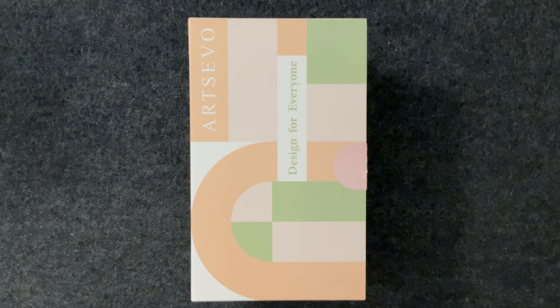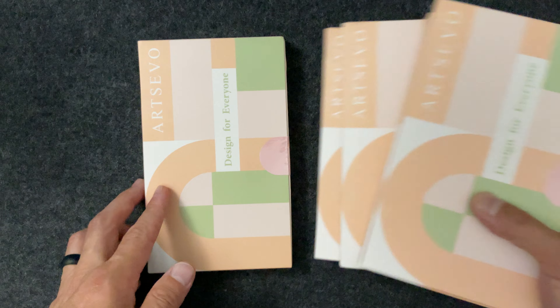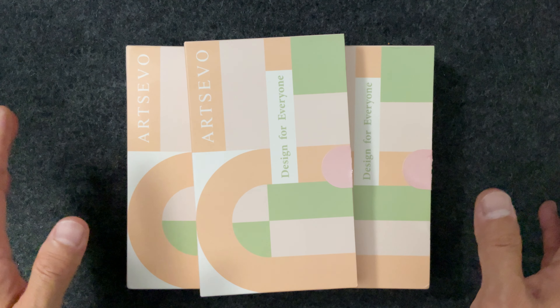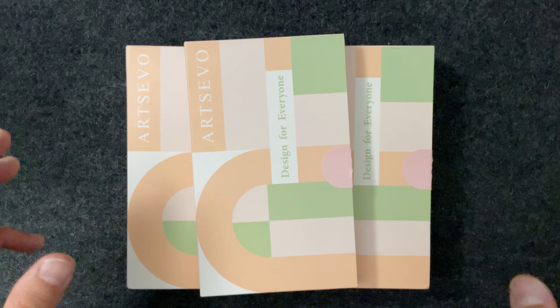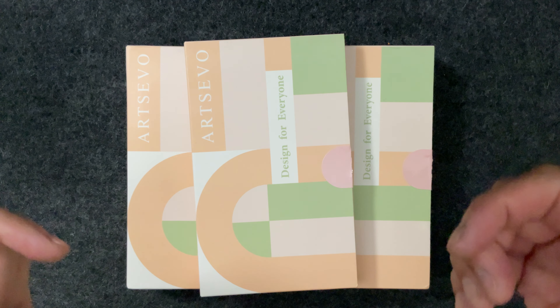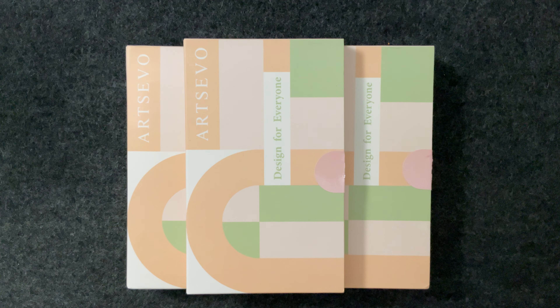Hey guys, it's the Average Joe back with another video. Today we have some cases from Arts Evo — a brand that reached out to me asking if I wanted to check out their iPhone 16 Pro cases. They gave me permission to preview these cases for you guys, so this is kind of a preview, and when the phone comes in on the 20th I'll have a full video of these cases on the phone.